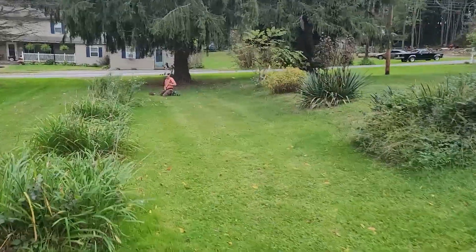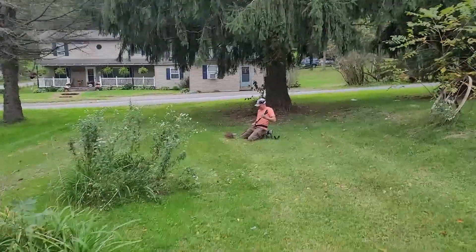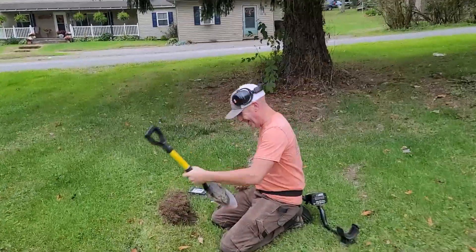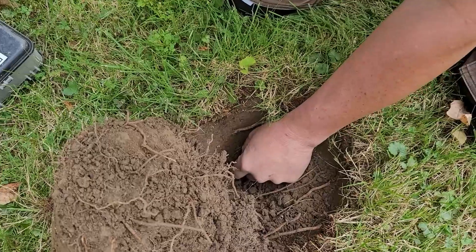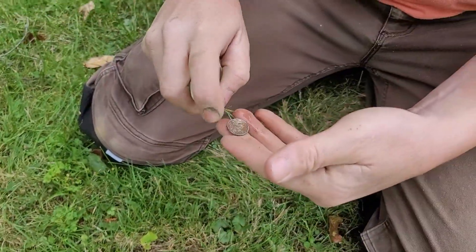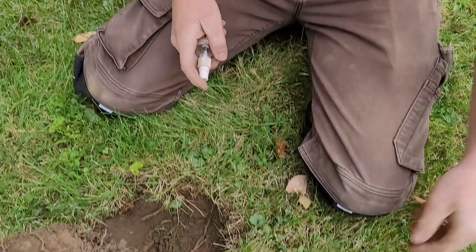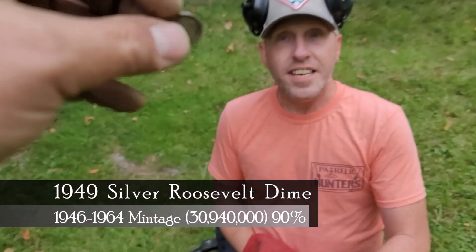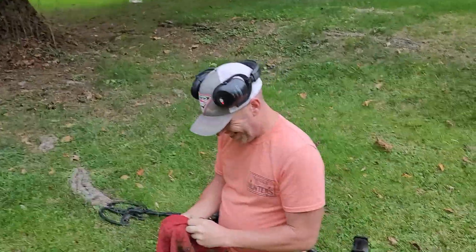We are back at the house we call the Silver Yard, because we've gotten 15 the first time, then another six — so we're at 21. This is number 22 out of this yard — that is ridiculous. It was deep, five or six inches down. That's a rosie — it's still okay, it's an early one. 1949, no mint mark — 1949 Roosevelt dime! Good job, dude. We'll see you guys on the next hole.